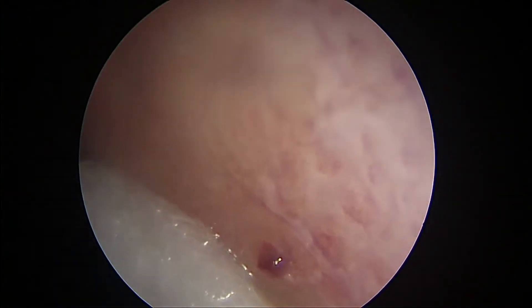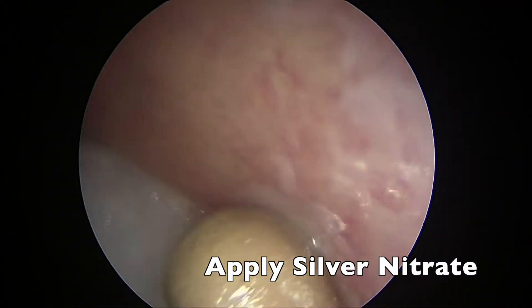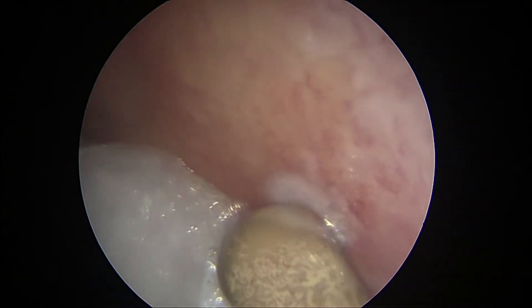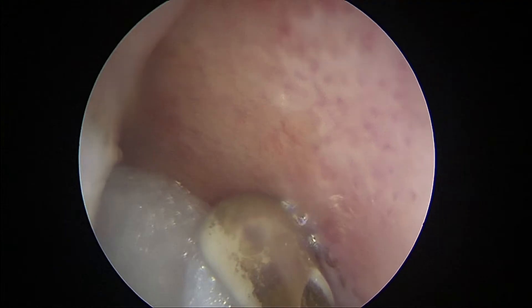After we anesthetize it, I'm going to apply silver nitrate. I leave the cotton ball just behind this area. The silver nitrate can be messy — I'm just going to apply it on the area where it likely has been bleeding, and indeed, once I touch it, it does start bleeding.